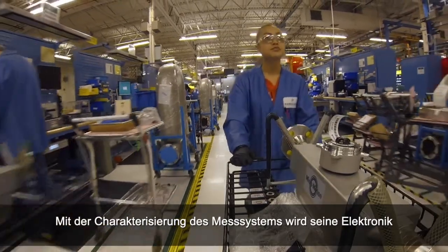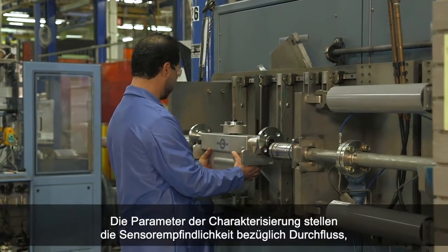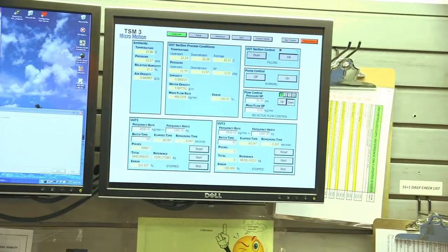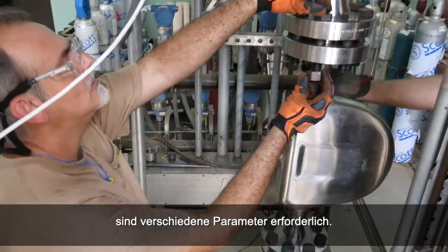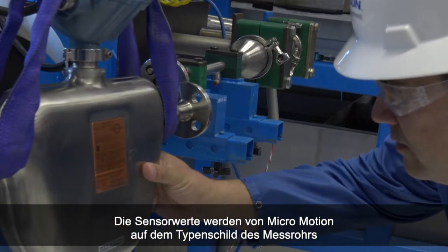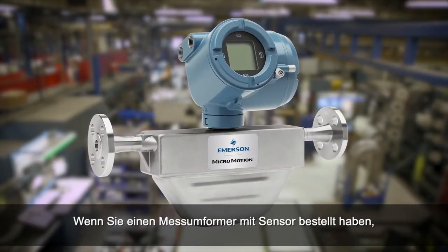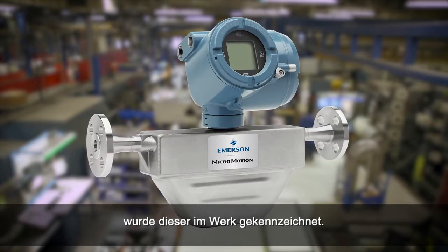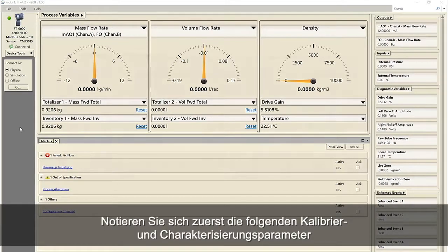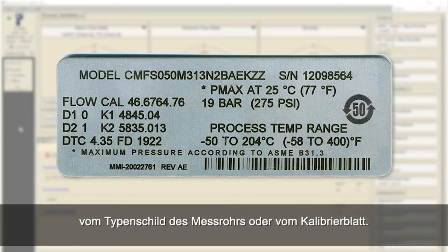Characterizing the meter adjusts the meter electronics to match the unique traits of the sensor it is paired with. The characterization parameters describe the sensor's sensitivity to flow, density, and temperature. Depending on your sensor type, different parameters are required. Values for your sensor are provided by MicroMotion on the sensor tag or the calibration certificate. If your transmitter was ordered with a sensor, it was characterized at the factory. However, you should still verify the characterization parameters. First, record the following calibration and characterization parameters from the sensor tag or calibration sheet.